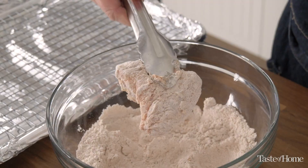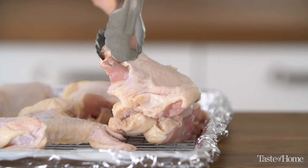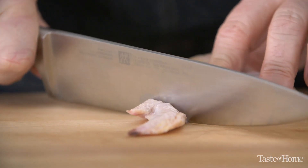Today I have the butcher cut the chicken for me, but whether I do it or the butcher does it, I always make sure to save that backbone — don't let the butcher keep that. We'll use it in the future for a nice bone broth or chicken stock.